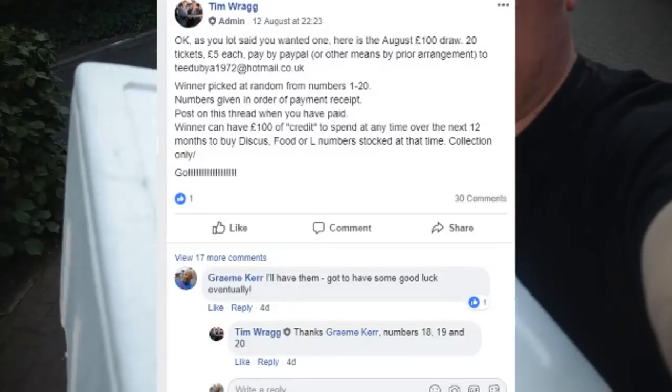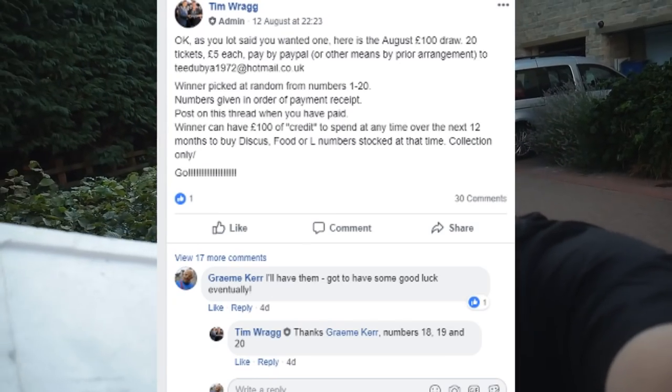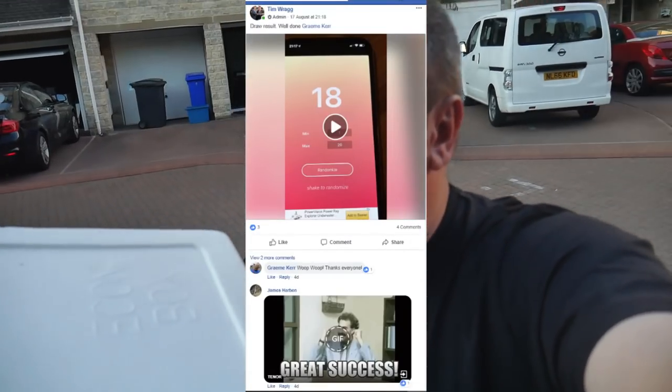I'm on my way to see my local discus breeder. It breeds Martin Ng — not entirely sure how you say it — but I've got my box. I recently won a competition on his website, so I've got a £100 credit to spend on some discus. Let's go and have a look round.